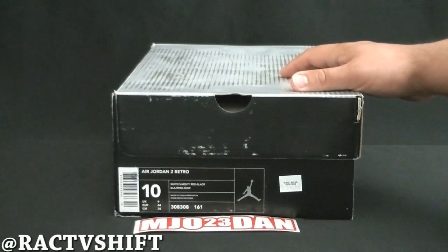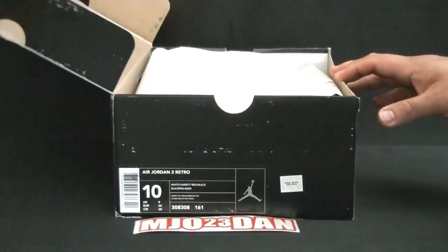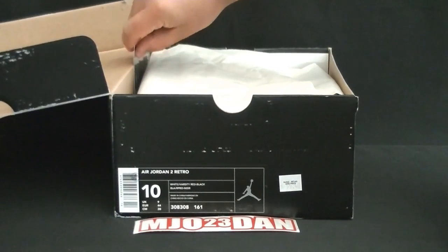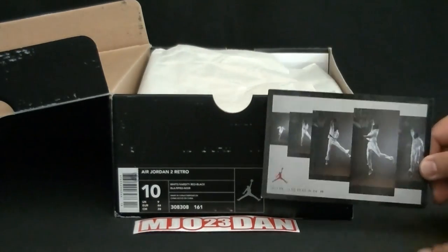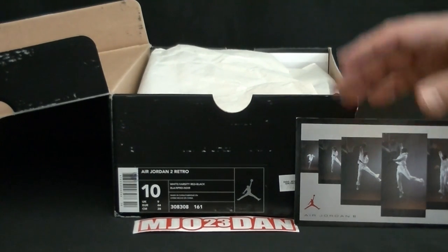...the Air Jordan 2 Retro. This dropped in 2004, and as everyone knows the re-retro of this shoe is coming out tomorrow — Saturday — for $150. It was actually the original colorway that didn't have the black midsole.